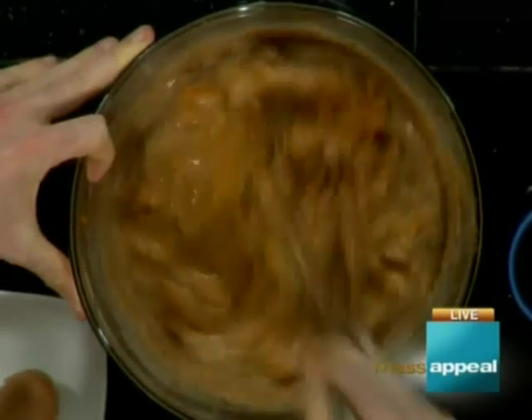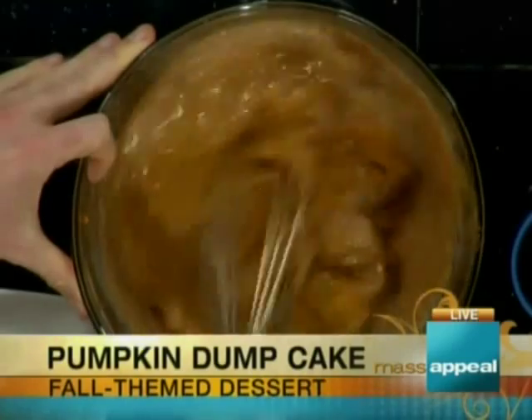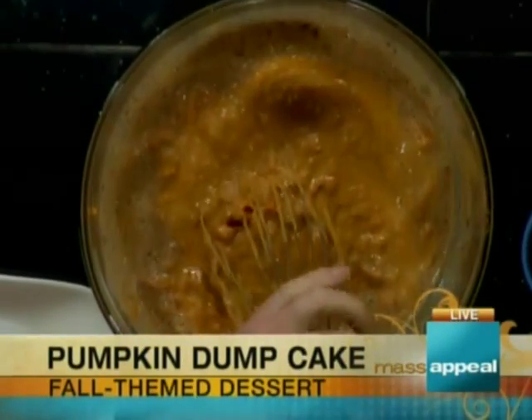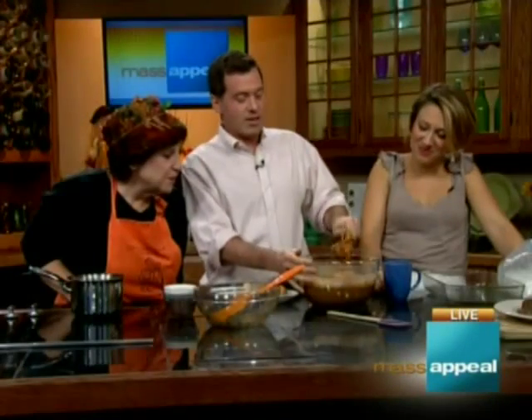We've been trying to change the name of dump cake for a while, but this one you can call pump dump — which may or may not have made it better. Close enough — let's call it a day and dump it.